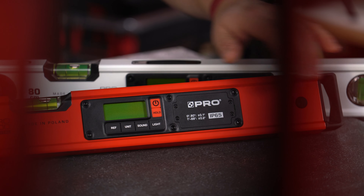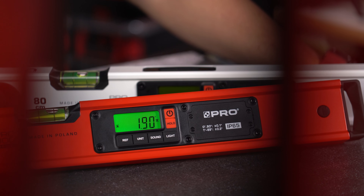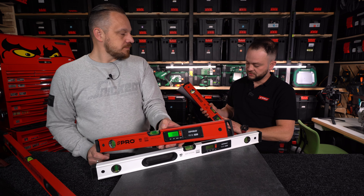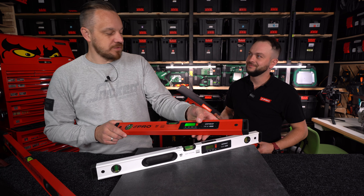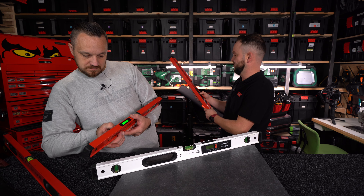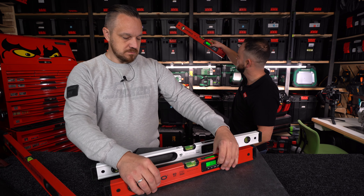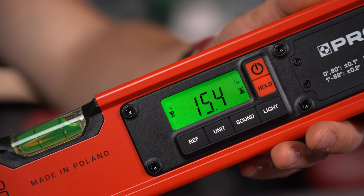Zróbmy teraz małą prezentację – mikroszkolenie. Przycisk włącz/wyłącz – intuicyjny, nie trzeba tłumaczyć. Urządzenie zawsze się uruchomi podświetlone. W wersji startowej po włączeniu mamy dwa wyświetlacze podświetlone. Przycisk HOLD zatrzymuje nam pomiar – gdy mamy trudno dostępne miejsce i nie jesteśmy w stanie spojrzeć na wyświetlacz, kładziemy poziomicę na powierzchnię mierzoną, wciskamy HOLD i możemy komfortowo spisać wynik.